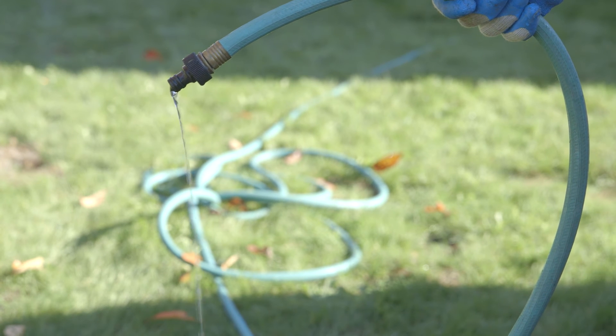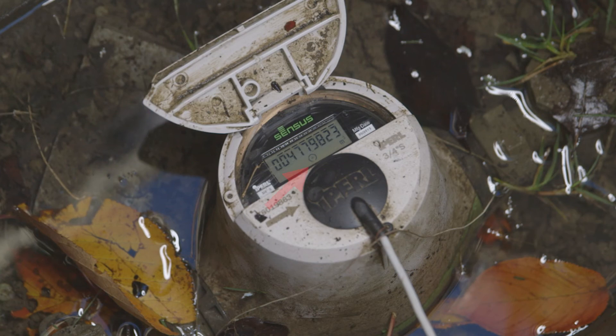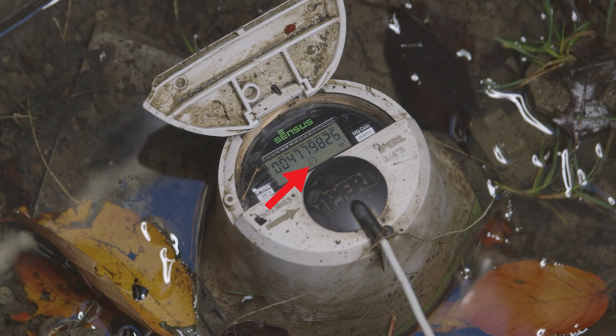Let me demonstrate with this garden hose. See how little water is flowing to make this indicator move? It's the homeowner's responsibility to fix water leaks on their property.